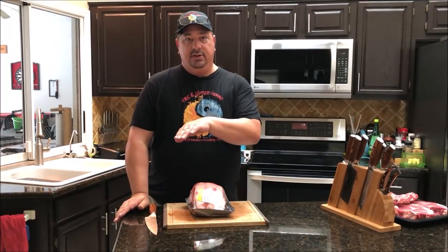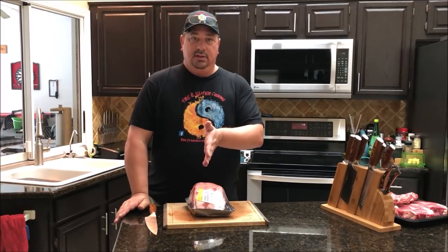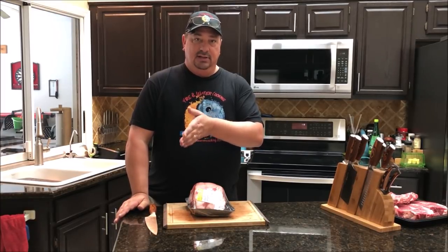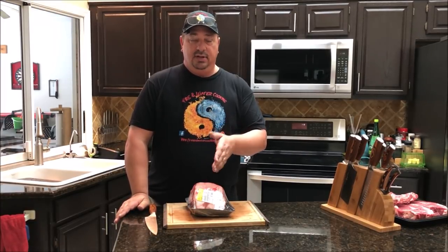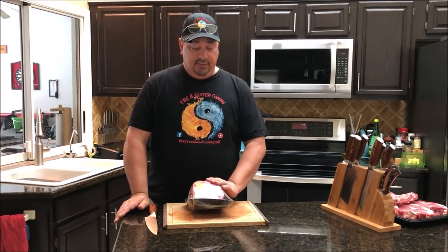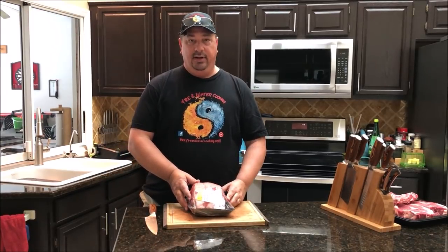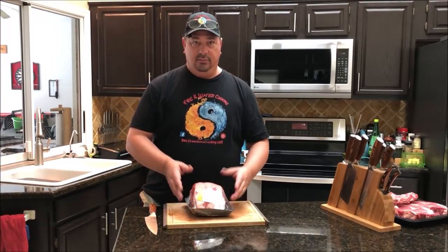This particular one is not called prime rib because it's probably cut from a different set of bones. Usually the front of the primal — the first three or four bones — is what's considered the prime rib area. So they didn't label this one as prime rib, just rib roast, but it's very similar throughout the whole rib section.